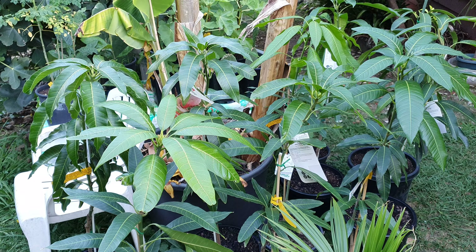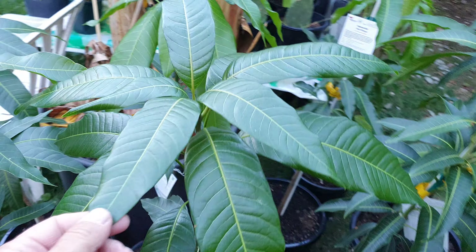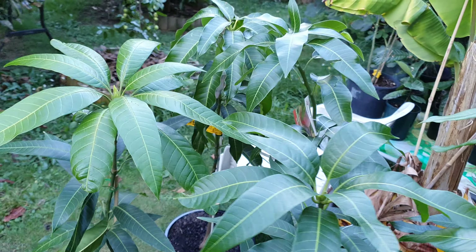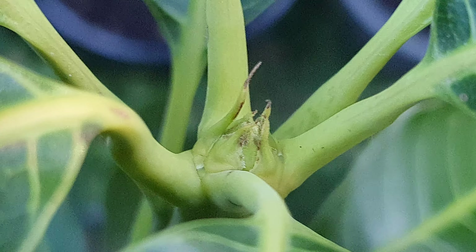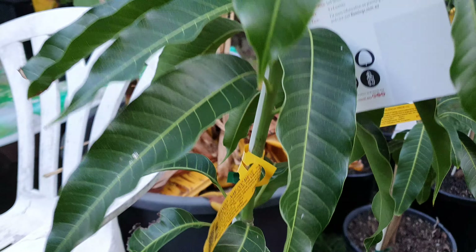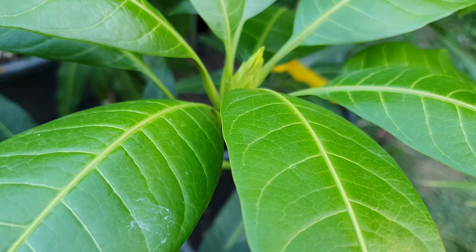Hi guys, I'm back again with an update on the mangoes here. A couple of viewers asked me: can you please get a close up on your mangoes? And this is for you. So let's start on this side here. Pretty good news, by the way. I'm going to try and move quick — it's getting cold, it's the end of the day, around 7:30. I've only got half an hour of light.